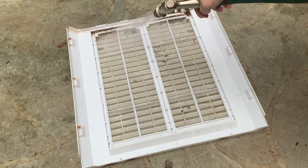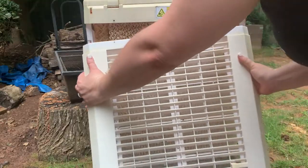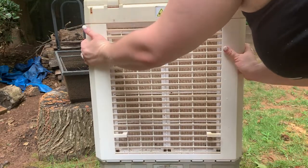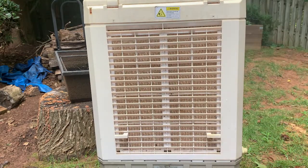Rinse the back panel to clean any dirt. You'll notice my panel has air filters attached — these didn't seem to come off, so I just rinsed everything together. Reattach the back panel, ensuring everything is locked into place. And finally, replace the side filters we rinsed earlier.